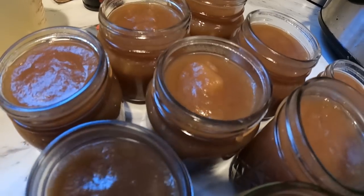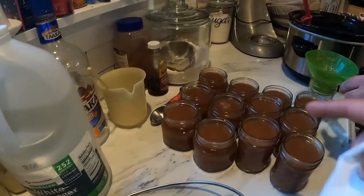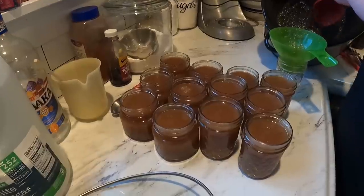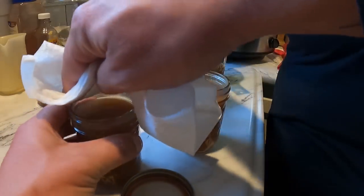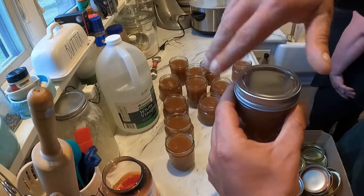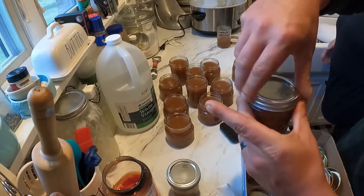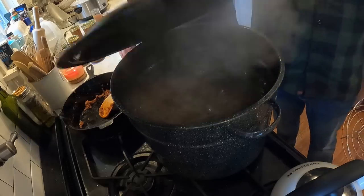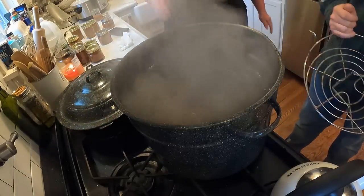We have made it filling all the jars. Now we're going to wipe the rims with a paper towel dampened with a little vinegar, just to make sure there's no apple butter on there. Then place your lid and ring on — fingertip tight, just like that, don't over-tighten. And into the boiling hot water bath we go. This is why you get this stuff prepared ahead of time — it's already boiling.